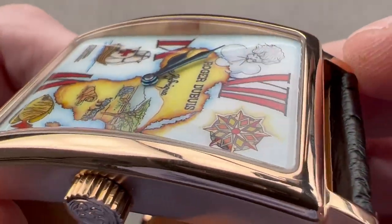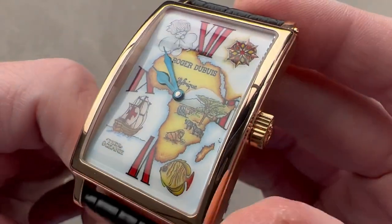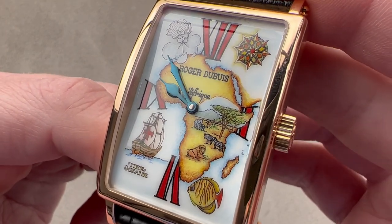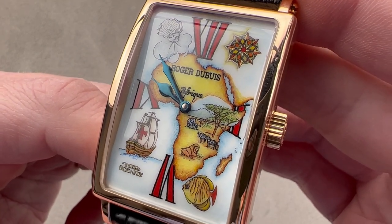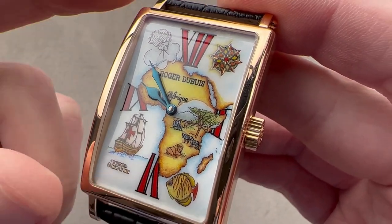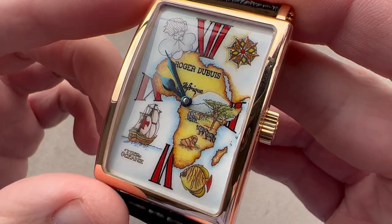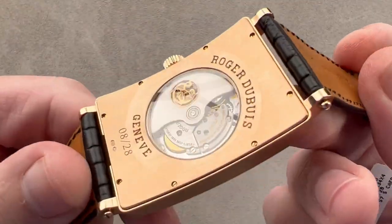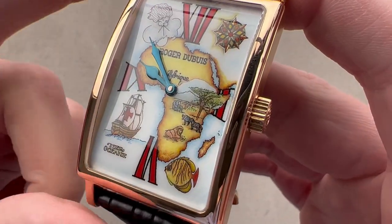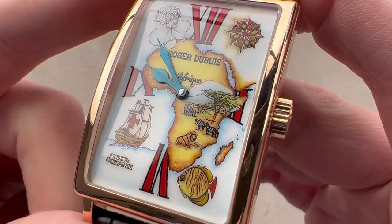Even less straightforward is the matter of a curved dial. Enameling a curved dial is a supreme challenge, which is why it's hardly ever done. Dubuis actually filed for a patent in 2003 for their method of enameling a curved dial. Because of the use of the Caliber RD57 and the enamel dial, I believe this watch would have been made between 2004 and 2007.